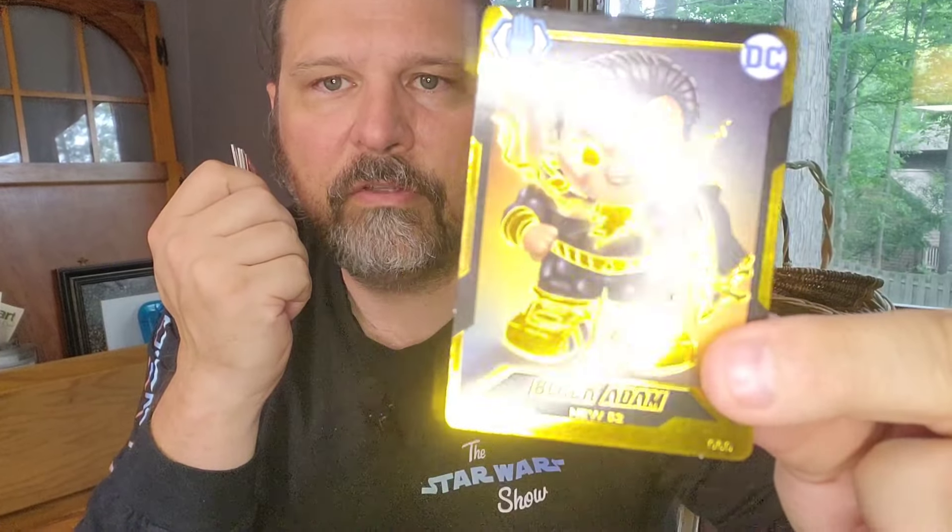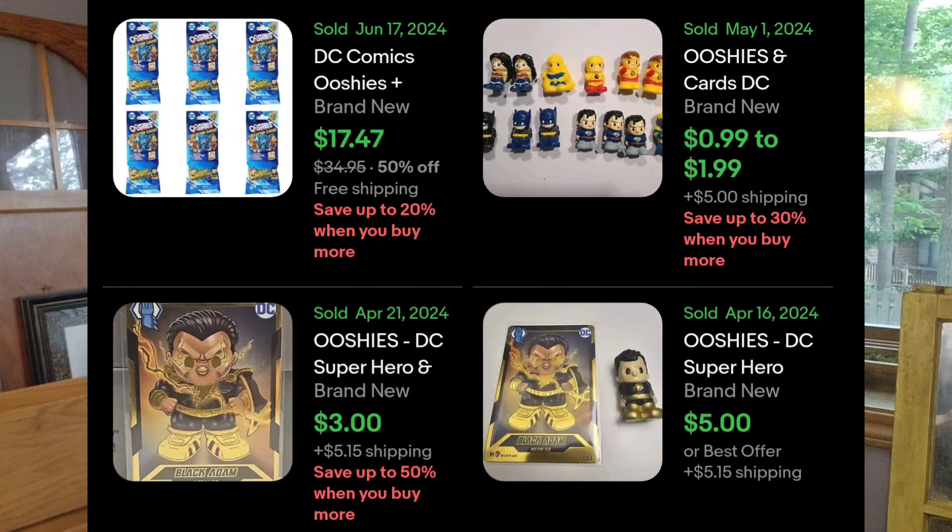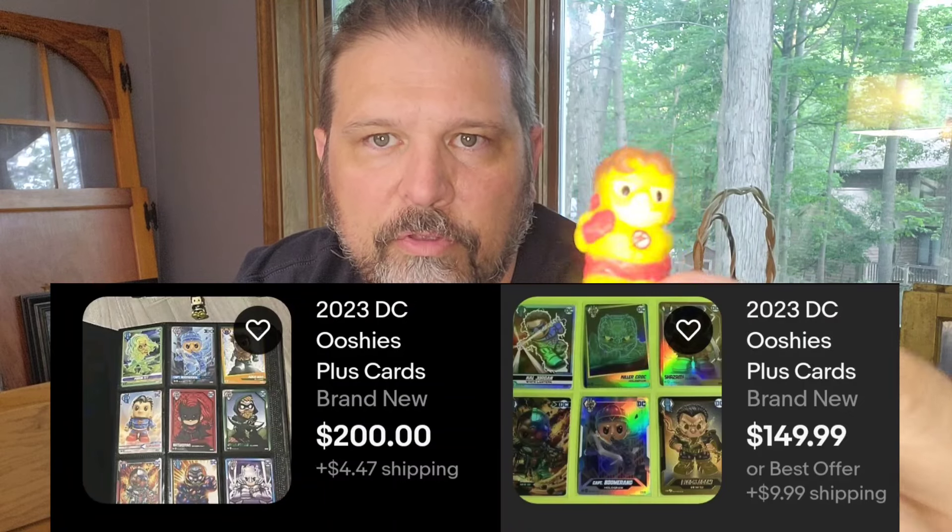The one pack I opened in the car without filming it had the Black Adam in it, and it was the very first card when I opened the pack. I did open a couple of packs and bought like 300 of these — I have bags and bags of them. I'm going to crack a bunch open here. So this is the gold card. I looked a few up when I got home and they actually sell pretty well. The little Ooshies sell well too.